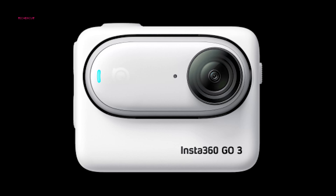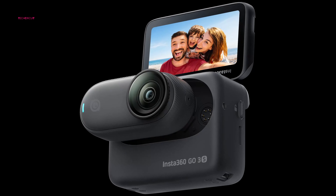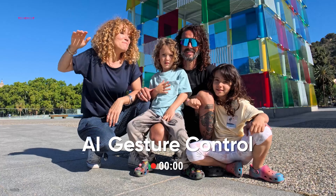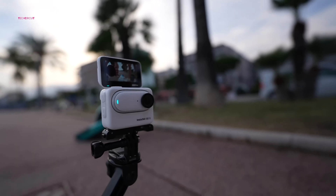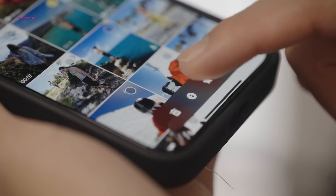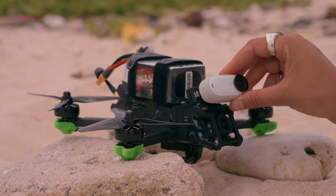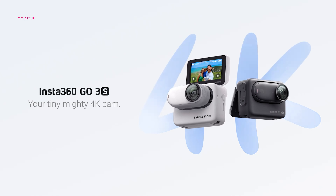In short, upgrading from the Insta360 Go 3 to the newer Go 3S is a tougher call. While the 3S boasts a clear advantage with 4K resolution, wider FOV options, and cool features like gesture control, its price often matches the Go 3. If you're happy with your Go 3, especially if it's fairly new, waiting for potential software updates with features like interval video might be the smarter move. For those seeking the absolute best tiny action camera and prioritizing cutting-edge features, the Go 3S is the undisputed champion.